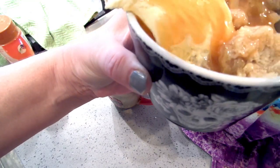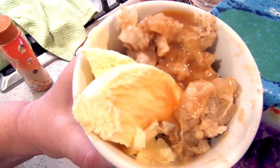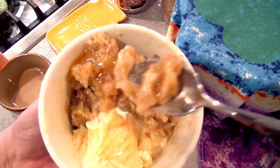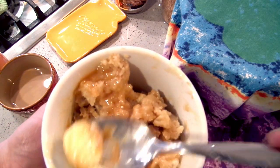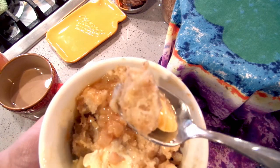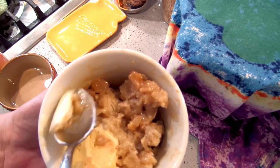That is super delicious. It's definitely a must-try if you like bread pudding. The bread pudding itself isn't that sweet because we've only used a quarter cup of sugar — the sweetness really comes from the caramel and the apples, so it's not an overly sweet dish even with the caramel in it. Total win! Easy peasy — I love crock pot meals.